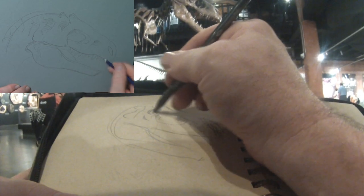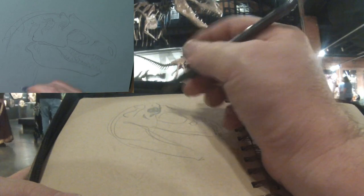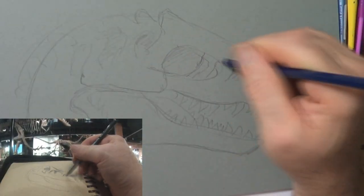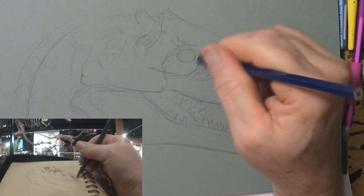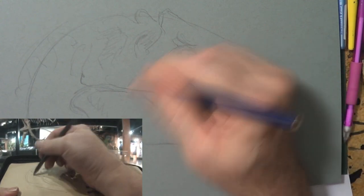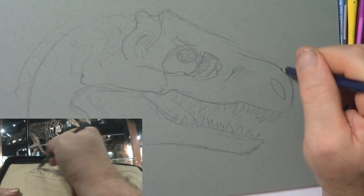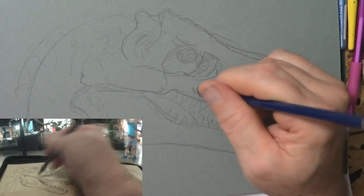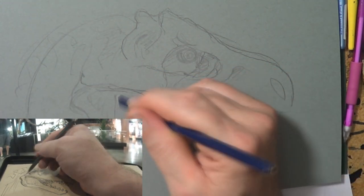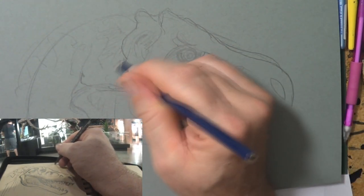I'm going to use the skull of this Tyrannosaur as the basis for this illustration because it's cool. I'm going to give it a nice big eyeball and put a few little features in. Keep in mind that the foundation is based on a real skull. The best way to do that is to get out of the studio and get down to the local museum and draw these things from real life. You can't beat that.